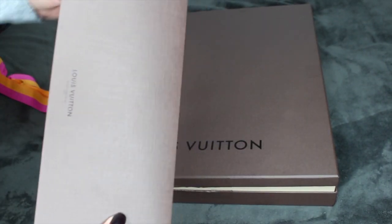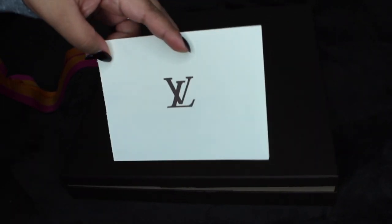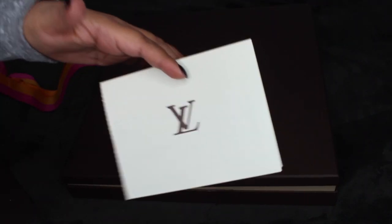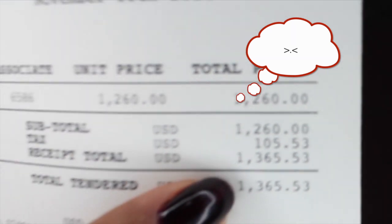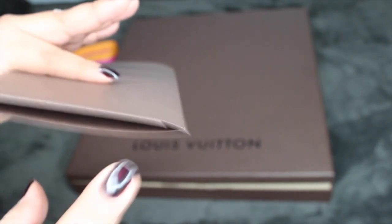If you've gotten a Louis Vuitton, you know they come with a little pamphlet like this. This is the receipt. I'm going to show you guys how much it costs, just because I know some of you would want to know. There's your price right there — it's a pretty pricey bag.